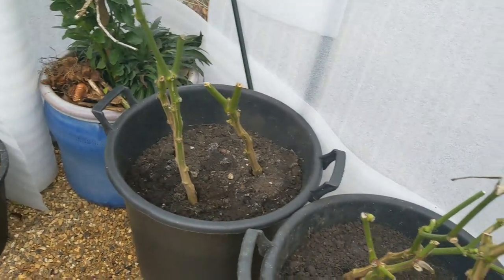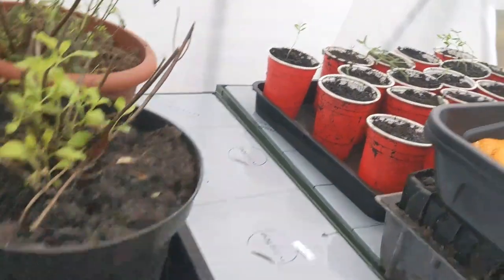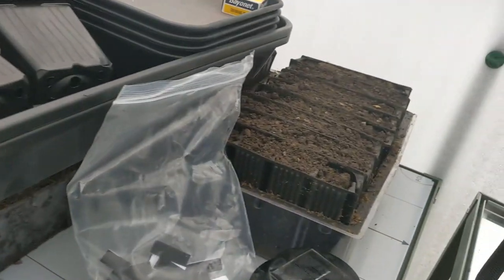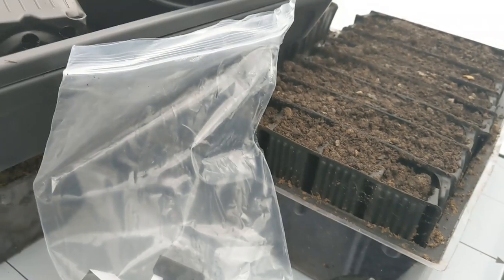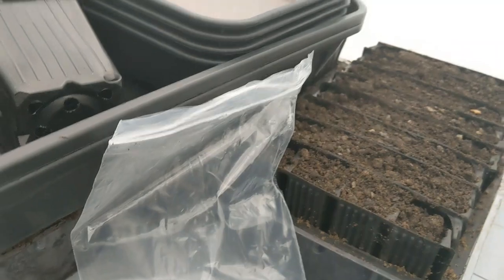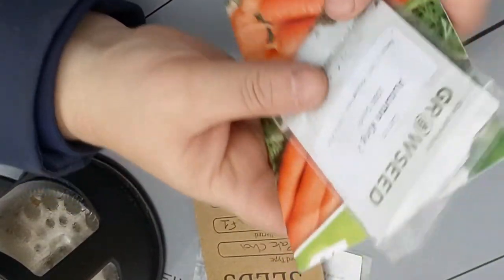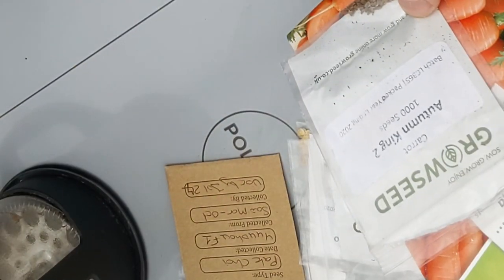I've got a few more plants here — these are just too big to be put on those shelves underneath, and I need some working space. We'll see if any of these sweet peas are going to survive. The broad beans are here — there's no germination on them as yet, but they were only sown about six days ago, so no wonder. I brought some seeds with me today just to remind me what I'm going to be sowing soon.